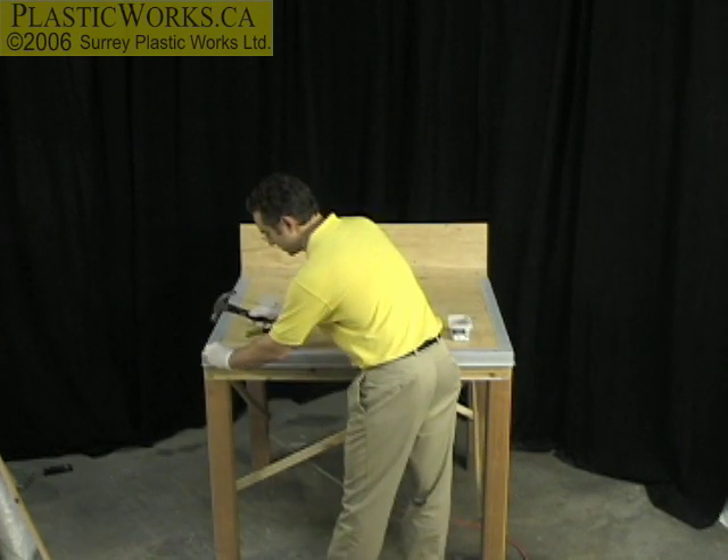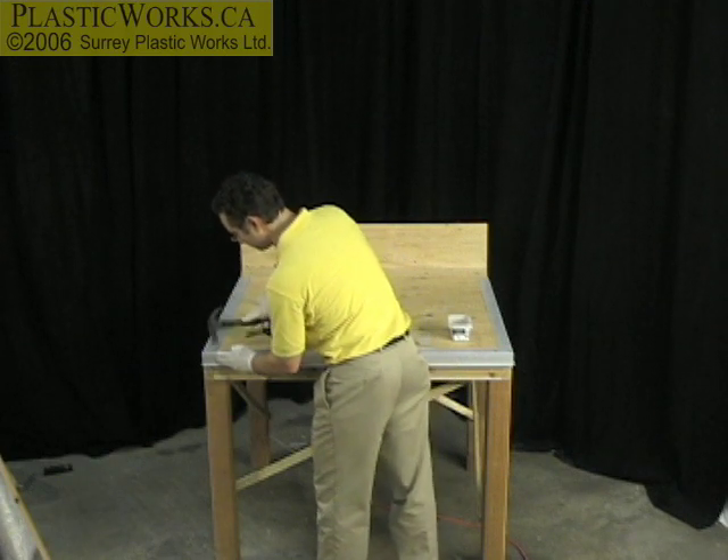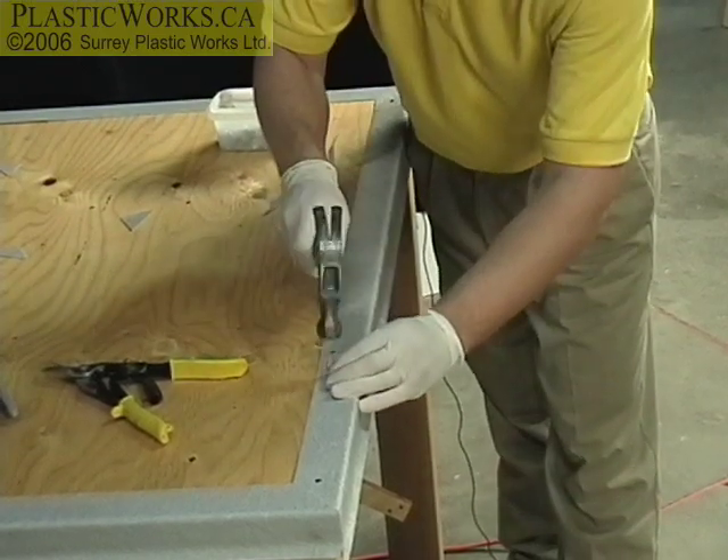Now, what I'm doing here is I'm checking my corners first, so I don't have to take these nails up. Get it right the first time, as they say.